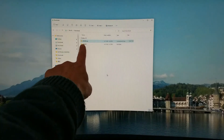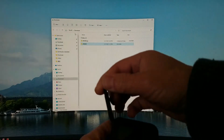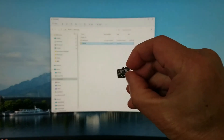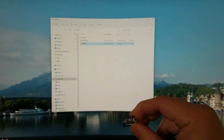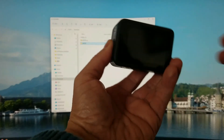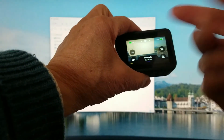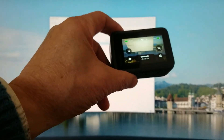Remember to keep the folder name as 'UPDATE' — don't make any changes. Then copy the whole folder to the SD card. Put the SD card back into the GoPro, insert the battery, and turn on the power. It will automatically update the firmware. Since I already finished updating, I won't go through it again. That's all for today — thank you for watching.